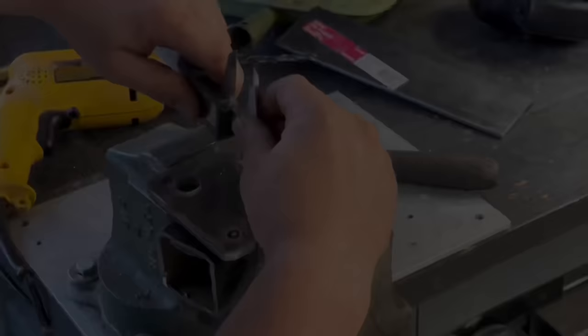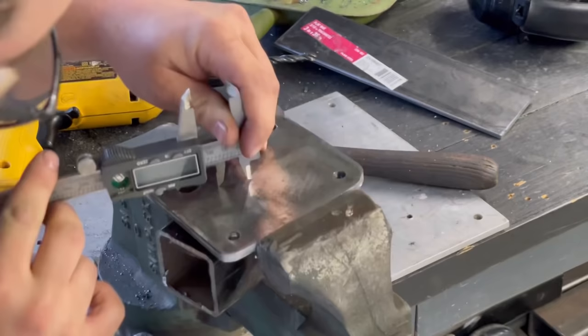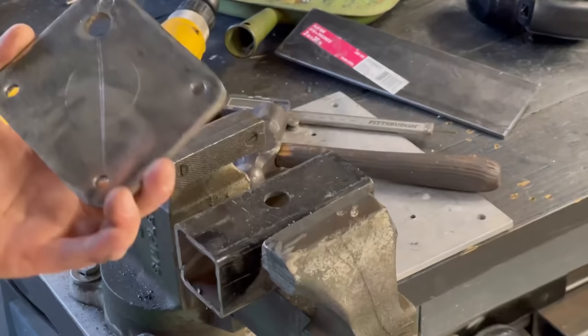I'll kind of trace this around and scribe a circle. This is a beat up caliper — I don't really use it much. Let's go ahead and weld this thing up to that jack.